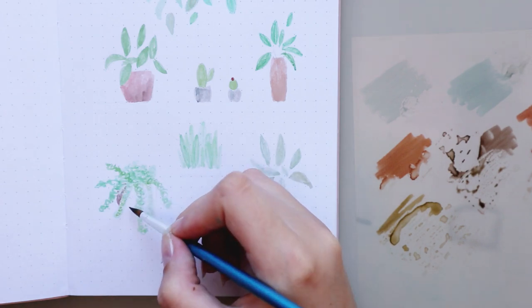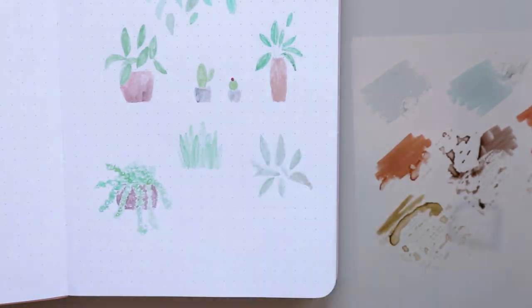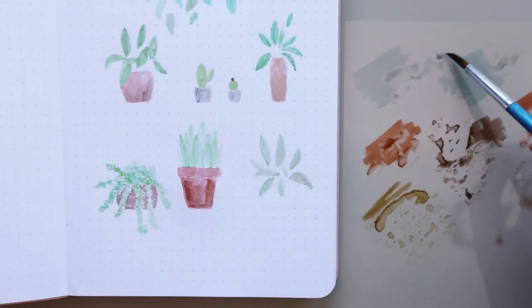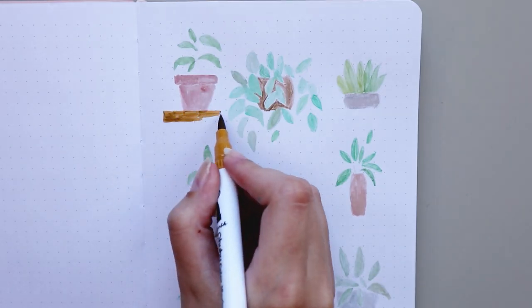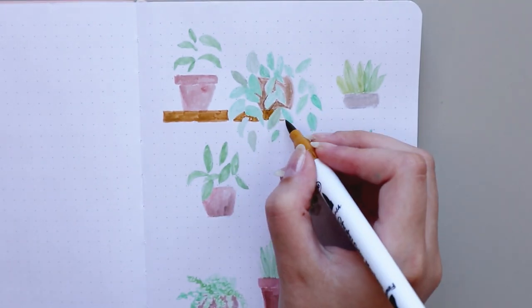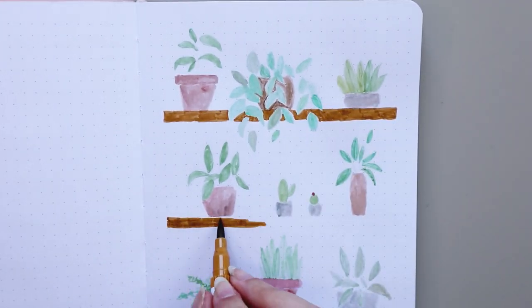I took inspiration from Pinterest to create this illustration and decided to draw plants once again. I saw some interesting art pieces with house plants on shelves and never tried anything like that, so I just decided to try it. This notebook is 160gsm so there was no bleeding, but if you use a notebook with thinner pages they might bleed a little — though I think that's completely normal and would happen with other markers as well.